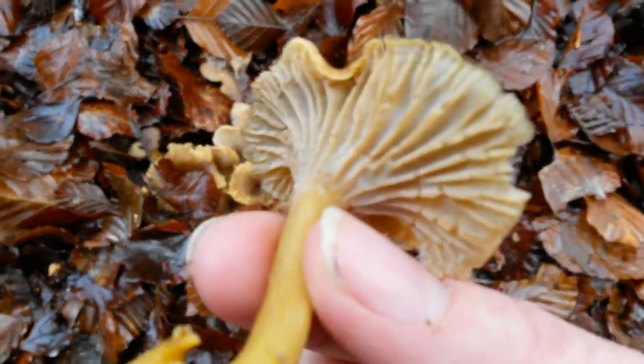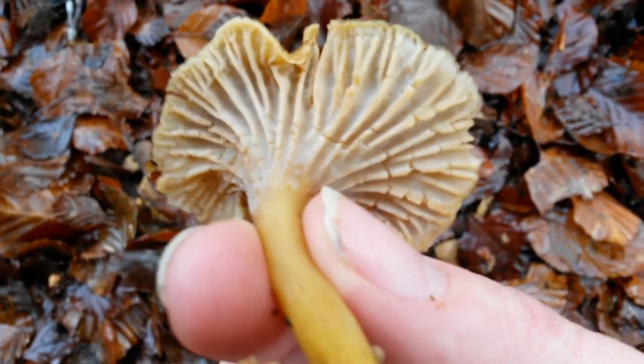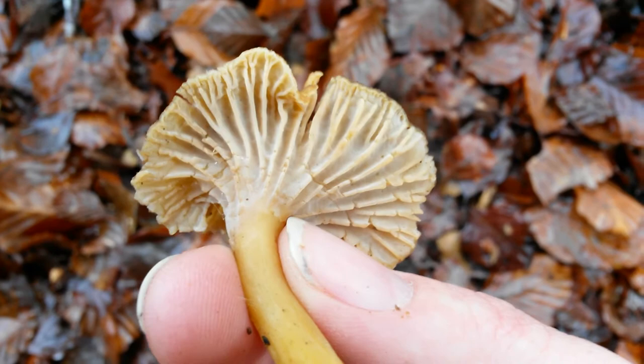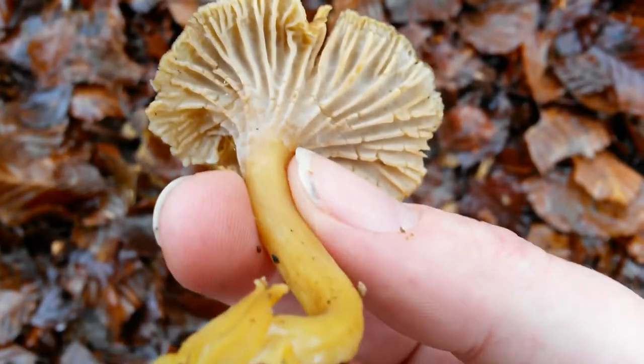You can see again that they have wrinkled gills — they're not actually gills. It's a wrinkled surface underneath where the spores are, not true gills. That's very important.